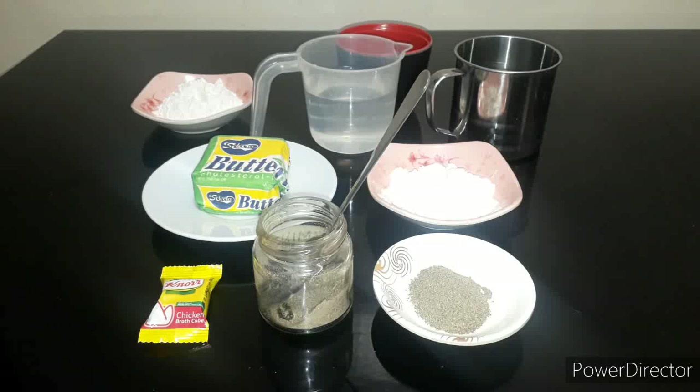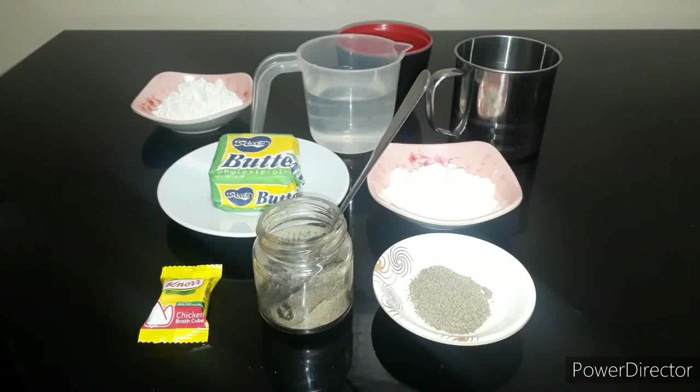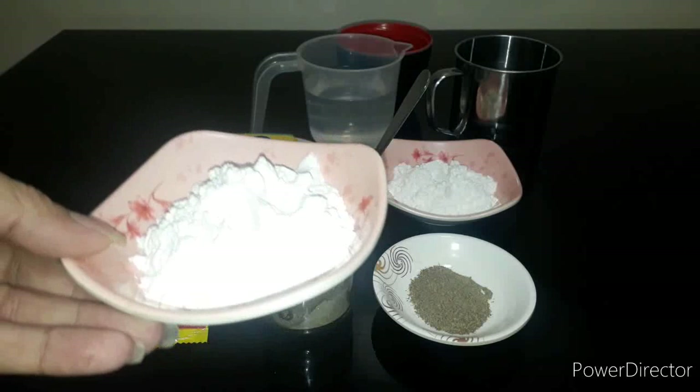Now I will teach you how to cook gravy a la KFC. First, we need one-fourth cup of butter, two tablespoons of all-purpose flour — pwede rin yung ordinary flour. Then two and a half cups of water, and three tablespoons of all-purpose flour.